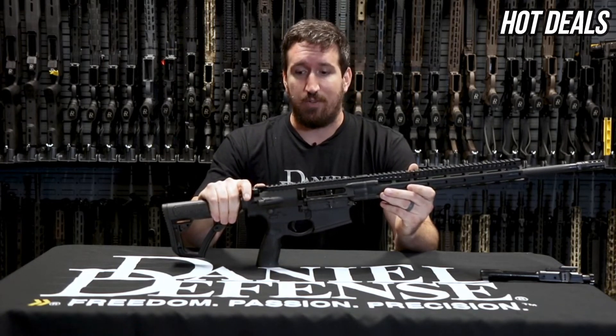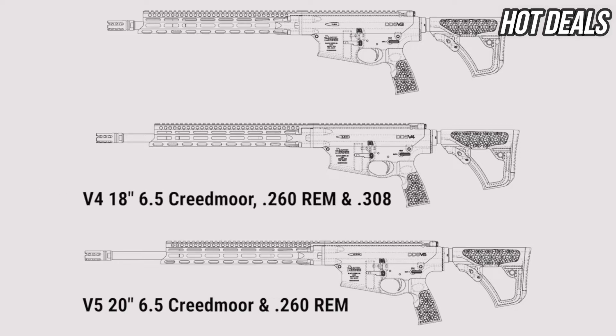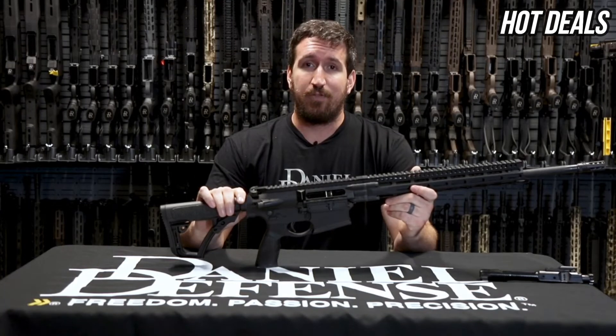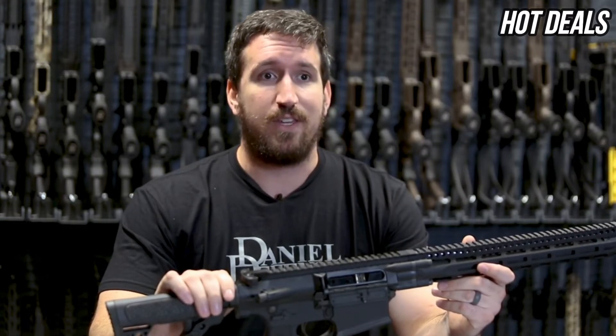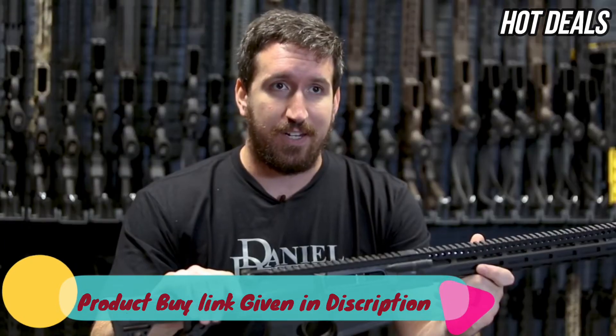You guys are going to love this rifle. The other variations are the V5 in .260 Remington, which comes with a 20-inch barrel and the same gas system. The V4 is our 18-inch, which comes in all three calibers and has a rifle-length gas system. And the V3, which is the .308 16-inch with an intermediate gas system. DD5 V3 through V5 uppers are backwards compatible, along with the bolt carrier group, with the V1 and V2 DD5s. This is the Daniel Defense DD5.